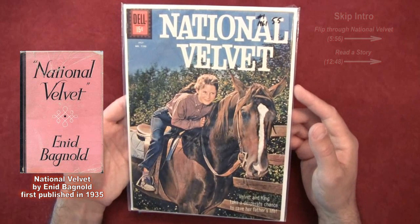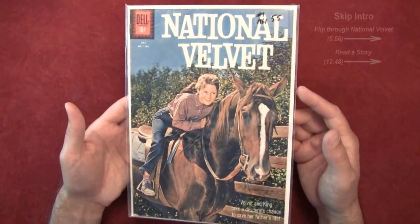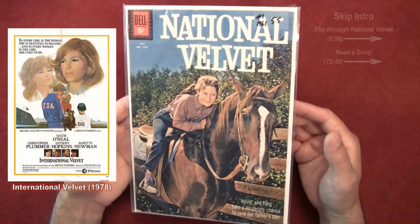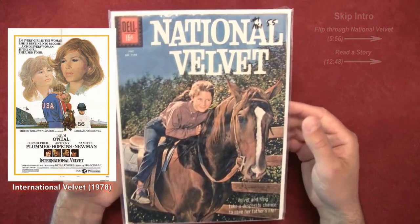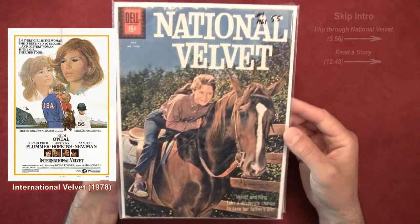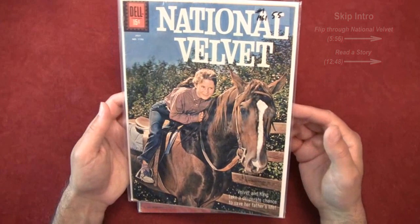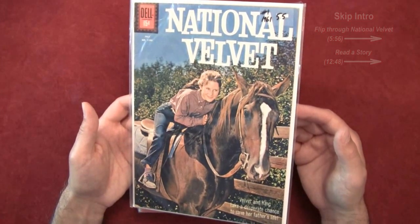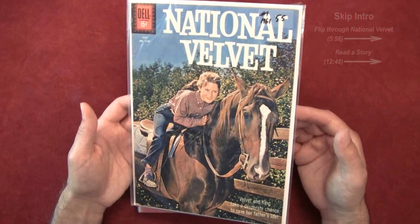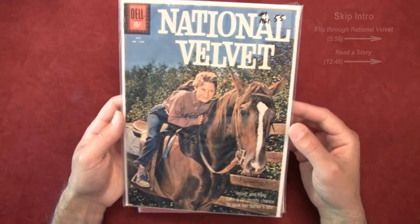My first exposure to this storyline was from the 1978 movie International Velvet with Tatum O'Neill. I remember watching it — I was really young at the time — and I'm pretty sure a lot of young kids at the time fell in love with that movie. It stayed with me, and as soon as I saw this comic book, I ended up grabbing it.